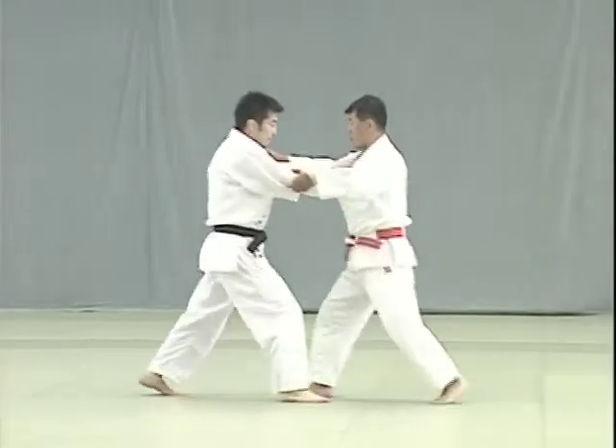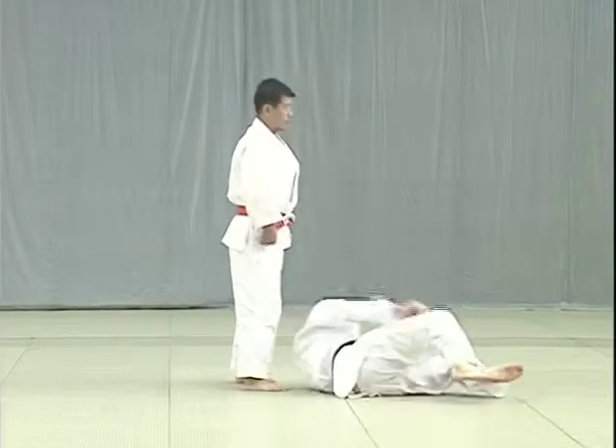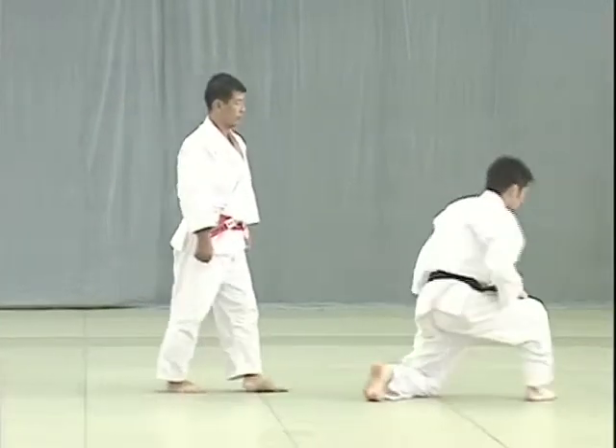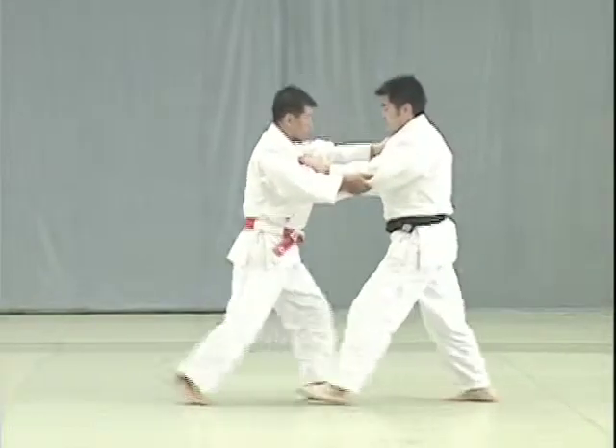Sasai Tsurikomi Ashi. Tori needs to turn his body outwards and pull hard to break Uke's balance. Tori applies the sole of his foot right above Uke's ankle to prop and throw him.